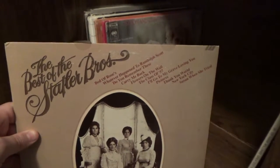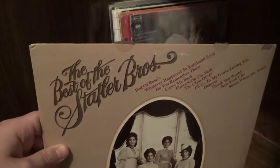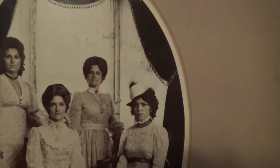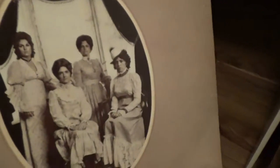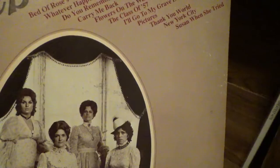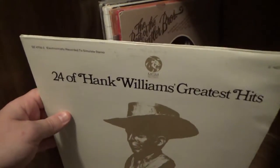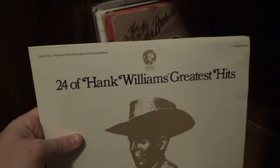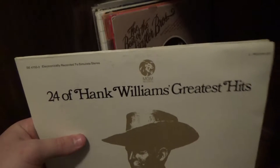Here is The Best of the Statler Brothers — a group I don't think too many people know of. They do some more Western swing-style music, something I grew up listening to and have an inclination to like. And here are 24 of Hank Williams' Greatest Hits — not in particularly good quality, and even across two albums, trying to squeeze 24 songs onto vinyl like that with mostly live versions just doesn't come across extremely well, although I do really like Hank Williams.